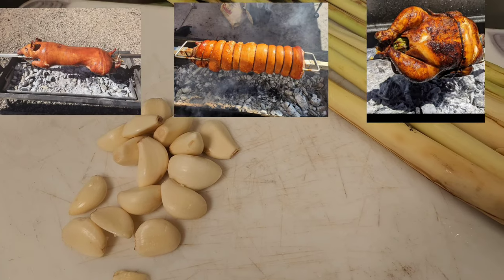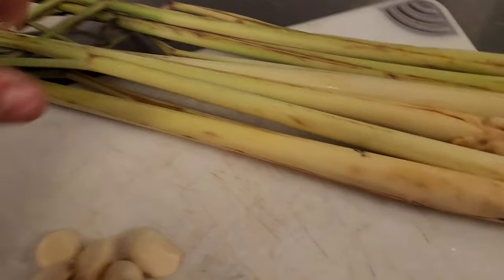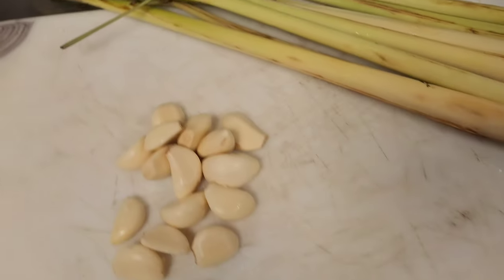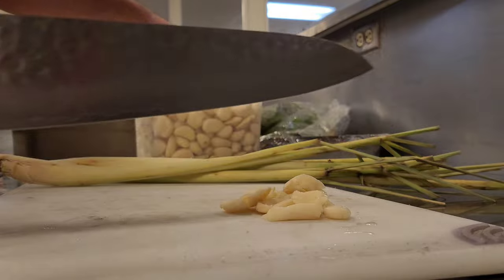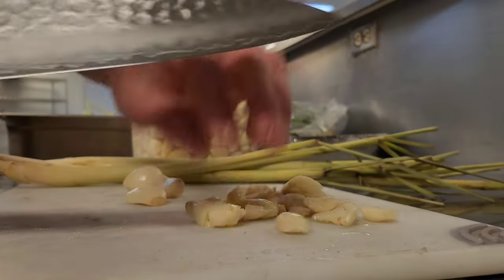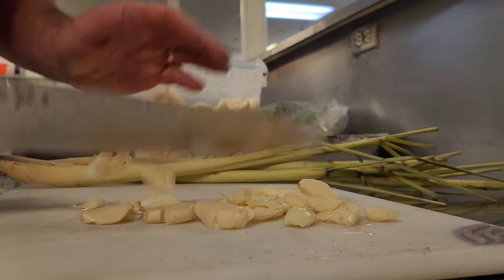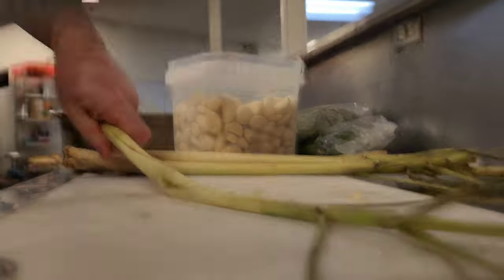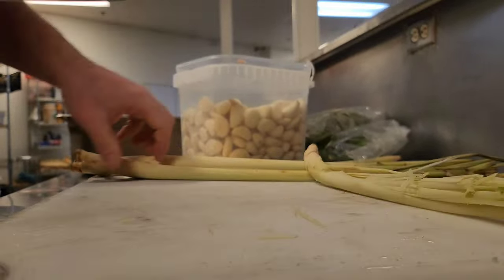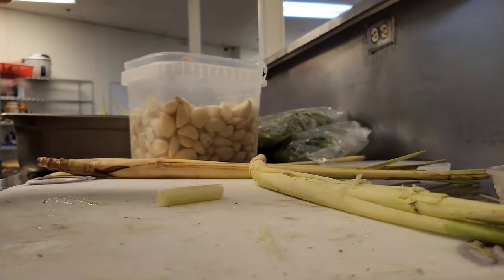All of the meats that we roast on our Lechon Pit — from the lechon bad boy to the sabuchan and the lechon manok — are seasoned very heavily with lemongrass, garlic, and bay leaves. We use chopped garlic as well as pressed garlic. We roast the meat for hours and hours, and we like some bigger pieces of garlic to really make sure it's infused with flavor. That's the lemongrass — and our green onions, also known as scallions.